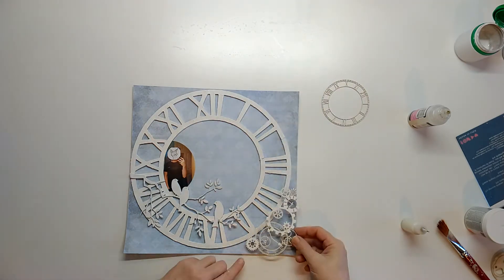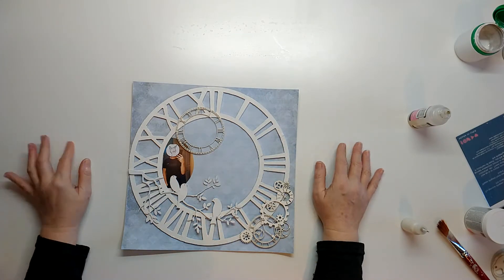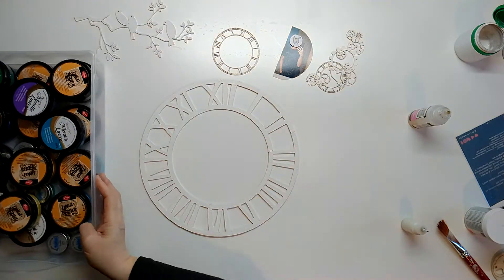Now that that has dried, I'm sort of layering this up to see where I'm going to put everything. I've got a pretty good idea of where everything is going to go, just popping those down so that I'm happy with the layout.